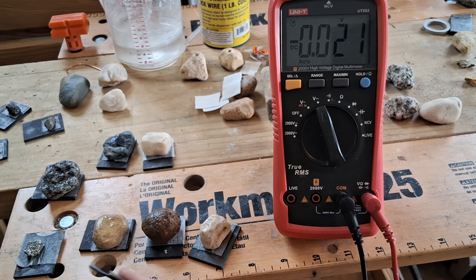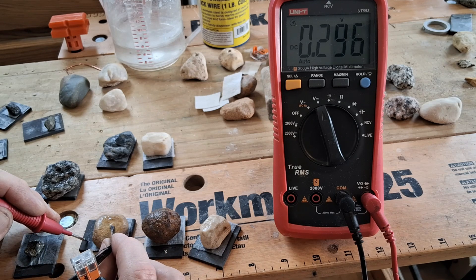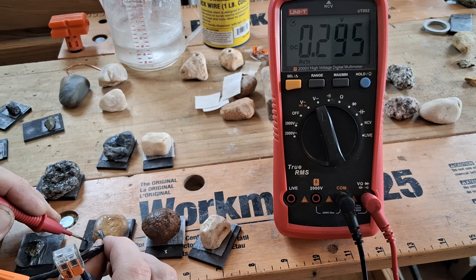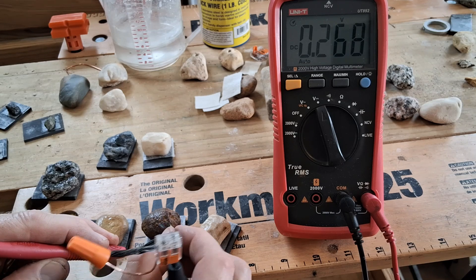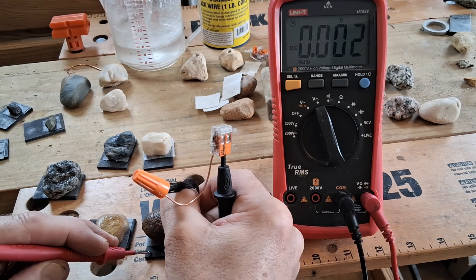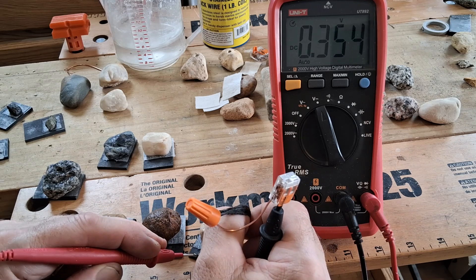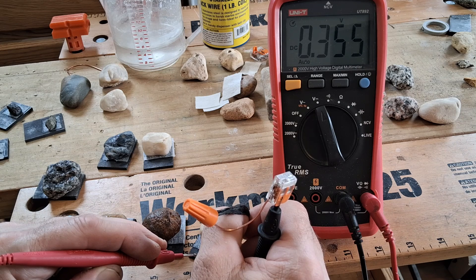Now we'll test out a few of these stones with my carbon fiber graphite rope probe. Starting with this one: 0.296 and 0.5. This is that iron ore looking one I just picked out, but it might not be soaked with the alum as much as the others — 0.268 volts. Yeah, that's about all we're going to get from that one. Now try this cream colored one here — that's up to a pretty good 0.355 volts, over a third of a volt.